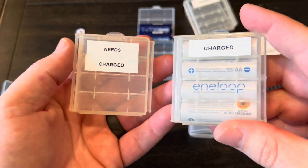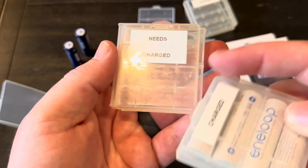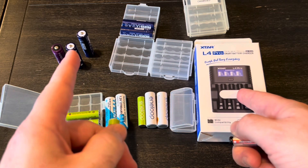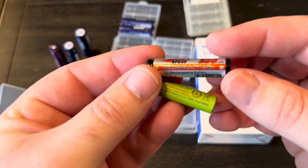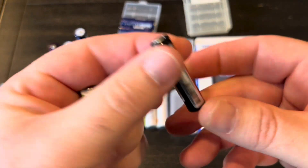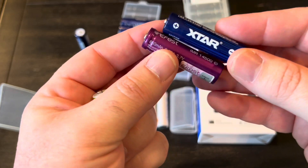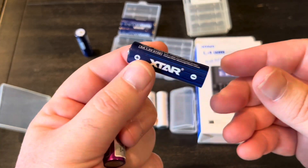I also have like dozens of these little cases — very inexpensive on Amazon — and I keep them labeled so I know which ones are charged and which need charging. One last thing before we get into the charger: it will do 1.2V nickel metal hydride and 1.5V lithium ion. These two batteries here look exactly the same, but this is a 10440 and it's a 3.7 volt. This charger will not charge a 3.7 volt battery. Similarly, this 14500 is also 3.7 volts — same sizes — but it will not charge that battery either. It's only 1.2 and 1.5 volts.